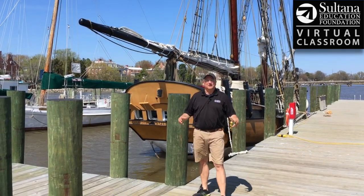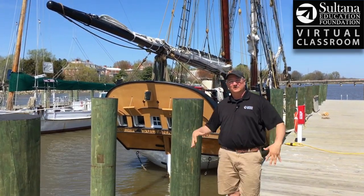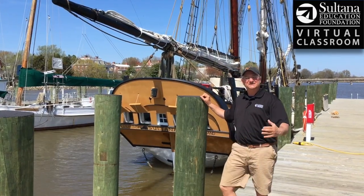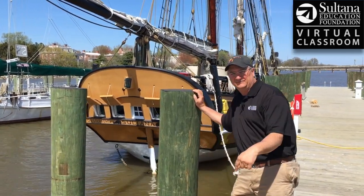Hey everybody, Chris Cerino here with the Sultana Education Foundation's virtual classroom. I'm here on a gorgeous spring day in Chestertown, Maryland, and right behind me is a reproduction of the 1768 schooner Sultana. In this video we're going to be talking about how sailors in the 18th century figured out the depth of the water.